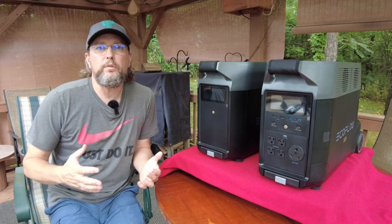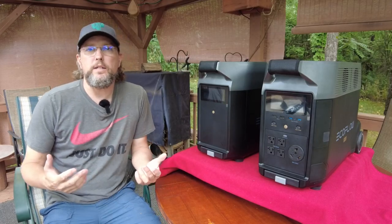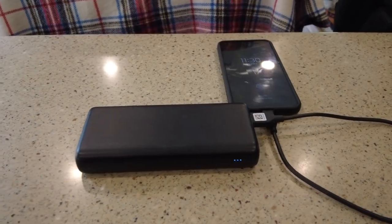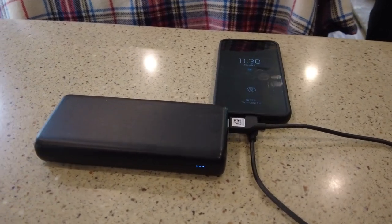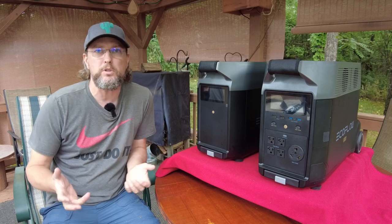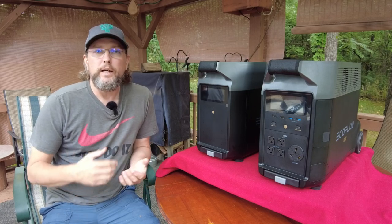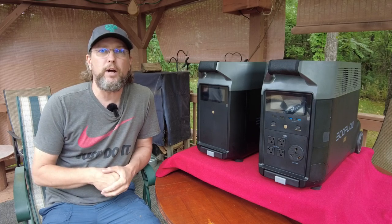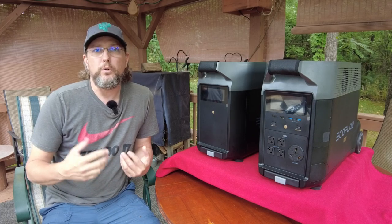First, we're going to cover just what is a portable power station. Basically, if you think about those small battery packs that you might have to charge things like cell phones or cameras or small electronic devices while you're on the go, it's kind of like one of those — only it's a lot bigger. Not only can it provide power to charge all of your DC components, it can also provide 120-volt AC power to just about anything you need, especially in an RV.